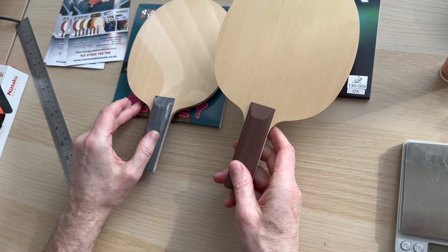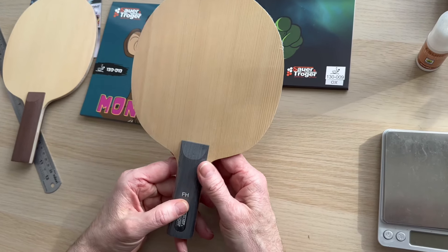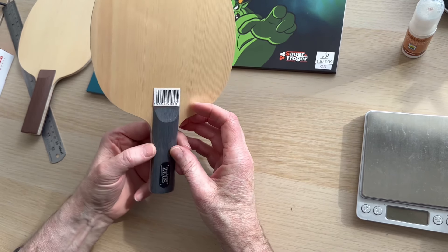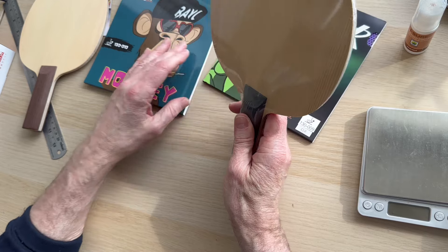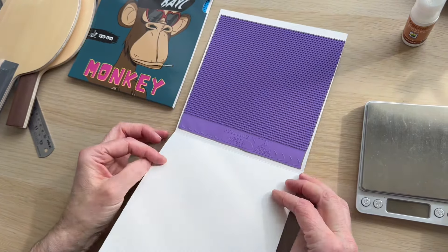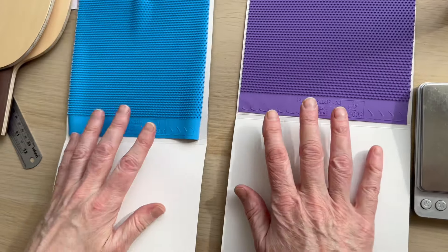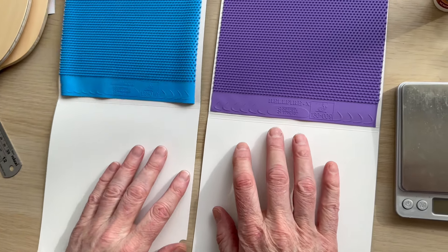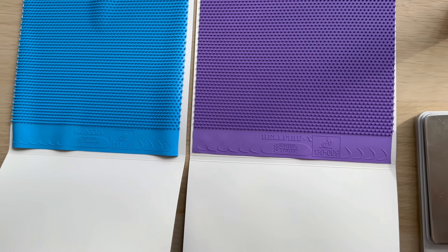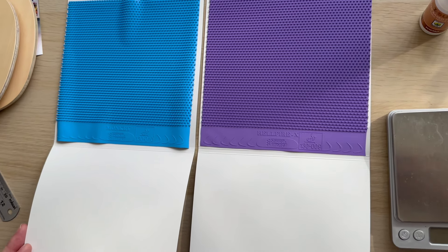So a quick review — I know I said before Christmas I'd get through the others, and I'll get back on those hopefully next week. Steve from Custom Table Tennis — hope this has been useful. Here's a look at the Hellfire in purple, which I'm using at the moment, and the Monkey in blue. It just makes the game a little more interesting. Hit the like and subscribe, and get your stuff from customtabletennis.co.uk — bye for now.